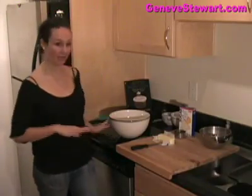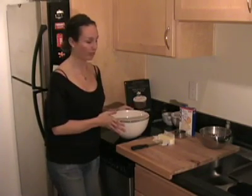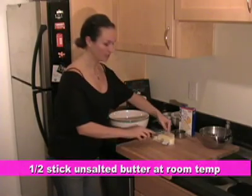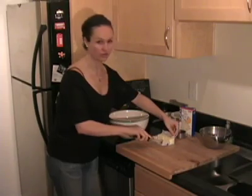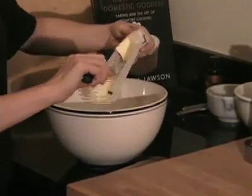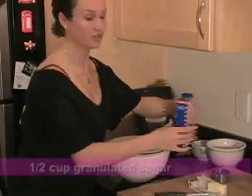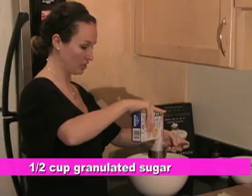While our chocolate is cooling off, I'm going to cream some butter and sugar in a bowl and get started on making the base for our batter. This recipe calls for a half stick of butter — I'm using unsalted butter. It's a good idea to always use unsalted butter when cooking and baking so that you can control the amount of salt. There's half a stick, and we're also going to add a half cup of granulated sugar.